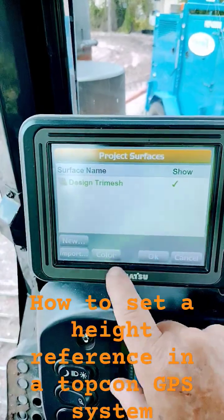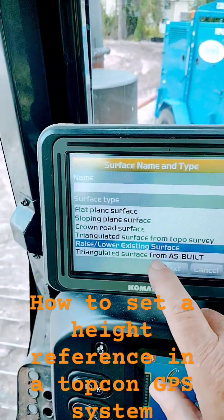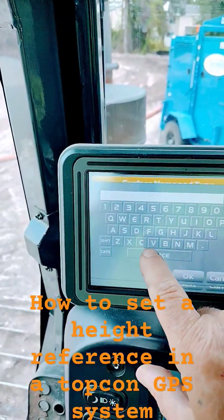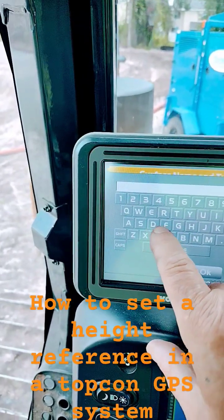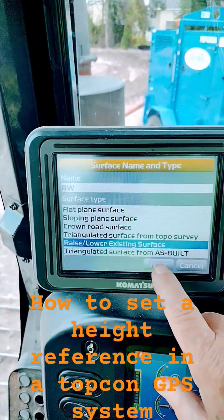You're going to want to click new. Then you're going to give your height reference a name, whatever you want it to be. You're going to click OK.